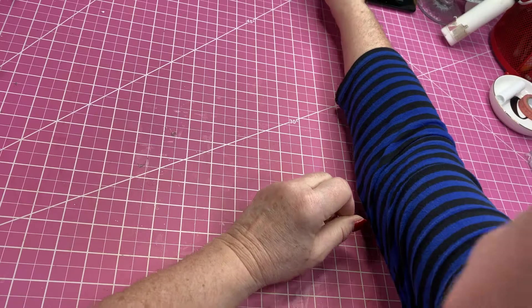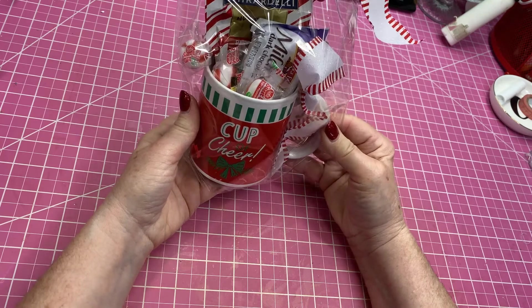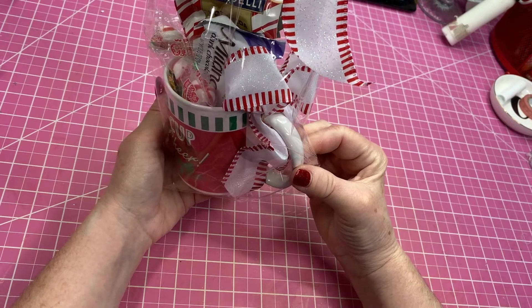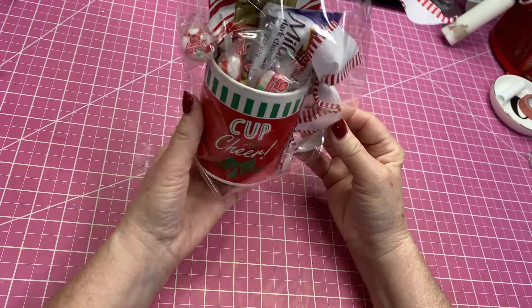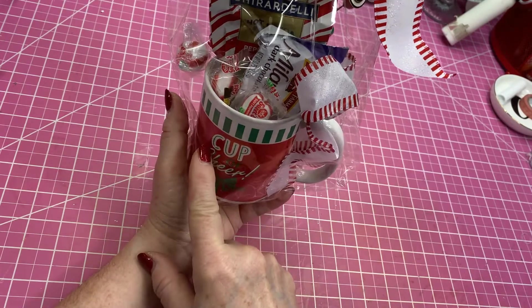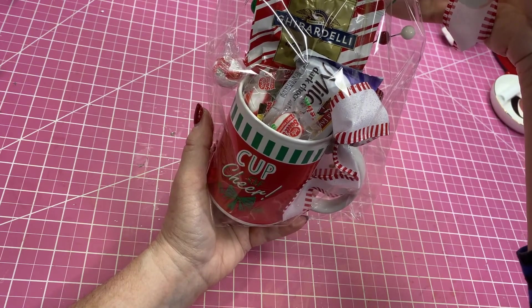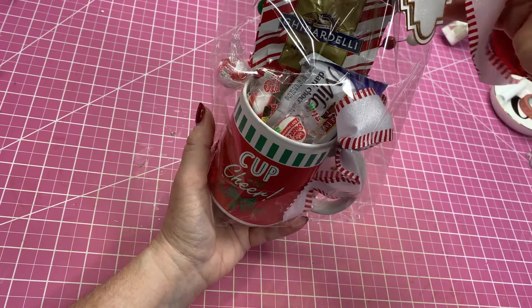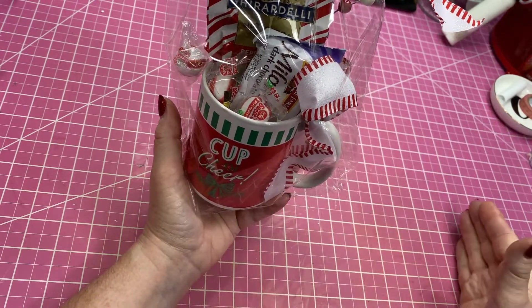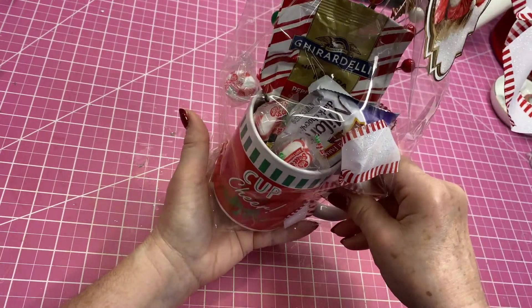I have these mugs I picked up at Tuesday Morning at an after Christmas sale — I have three of them. I'm just going to make three of these and sell them for $3. I put some Ghirardelli peppermint hot cocoa, some peppermint candies, picks I had picked up at Joann's after Christmas sale, my tags, and some dark chocolate Milano cookies — you can buy those now in small packages already pre-packaged at Walmart.